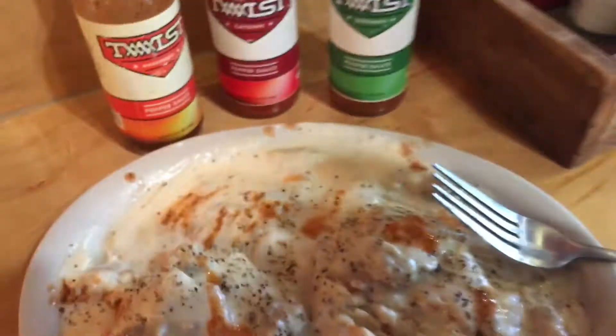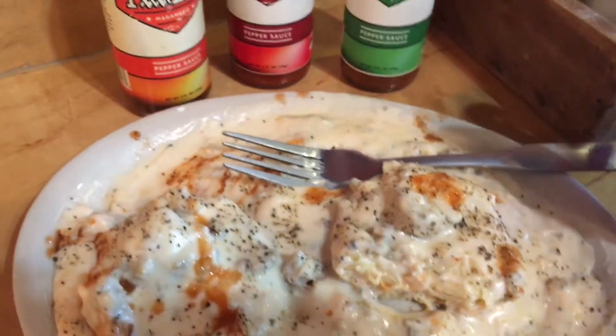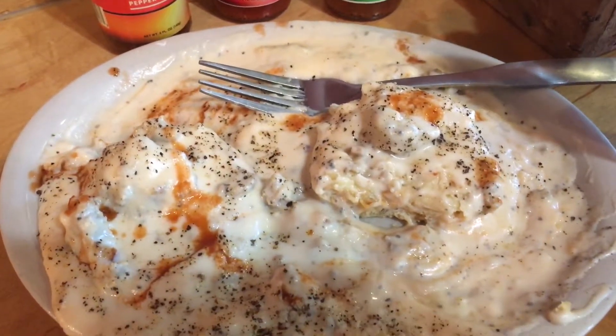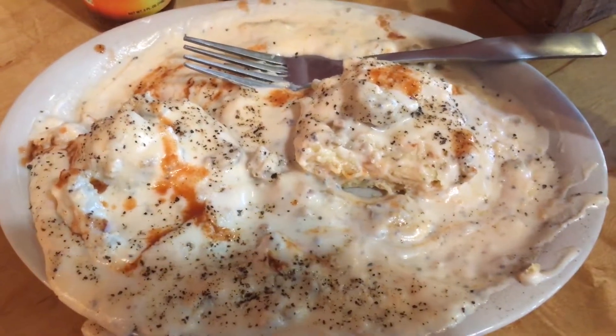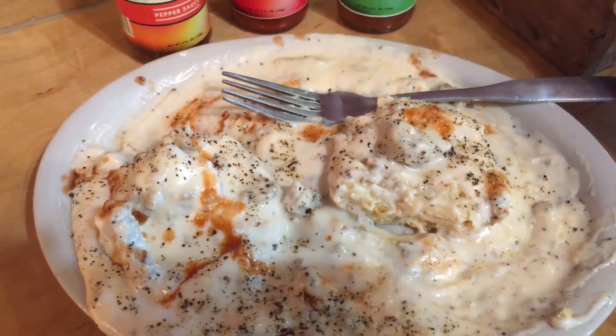Yeah, totally — this stuff is good, I'm going to have to order some of this. Let's get a good bite of this biscuit. Alright, I'm going to put the camera down and enjoy this. Like the video, subscribe to the channel, and have a nice day.